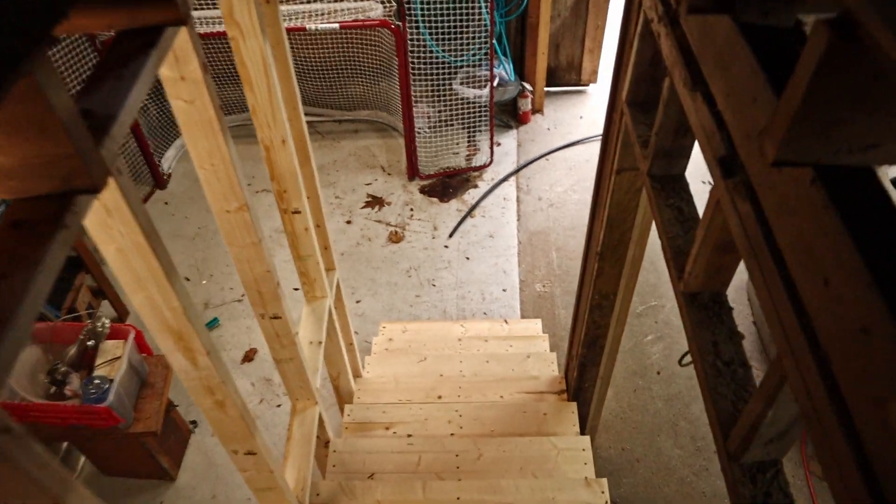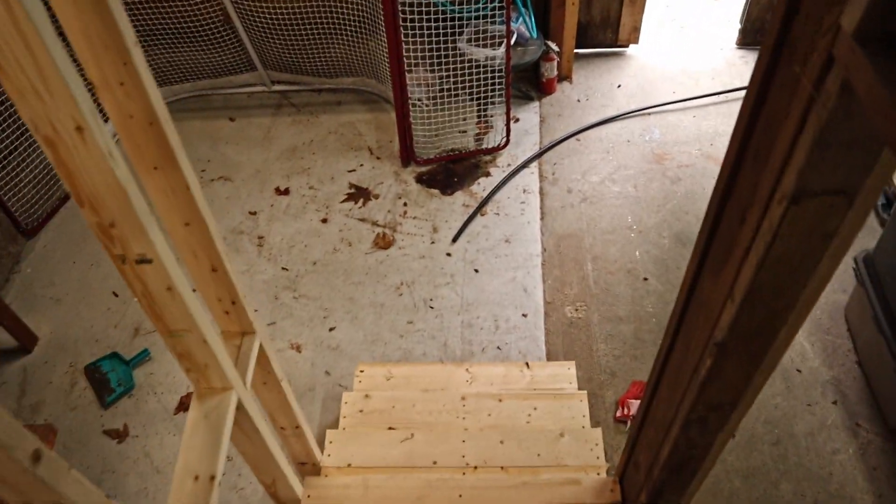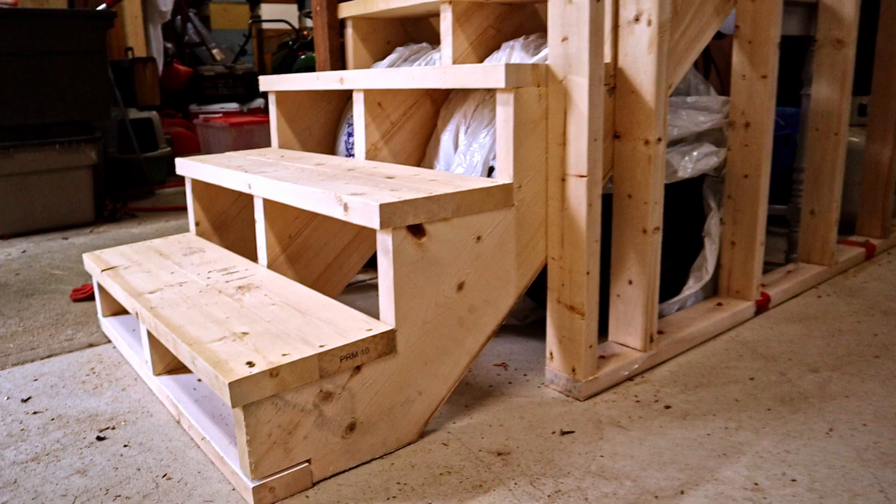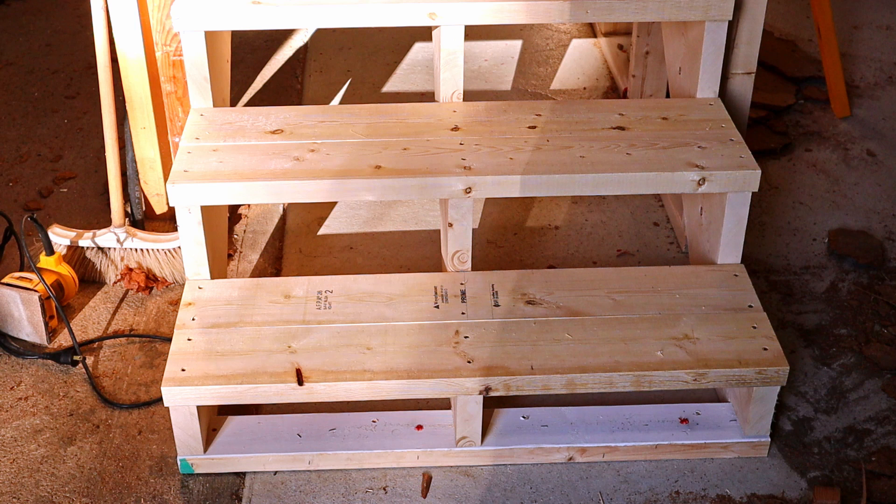We can now move stuff up and down from the loft with relative ease — just in time to bring down the Christmas decorations. I hope you found the video helpful. If so, give it a like and subscribe if you want to see more. Thanks for watching.